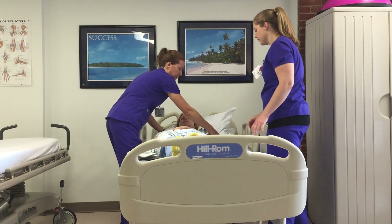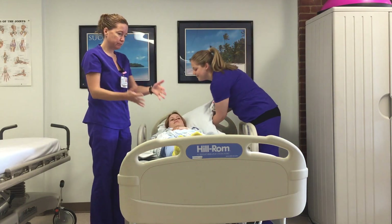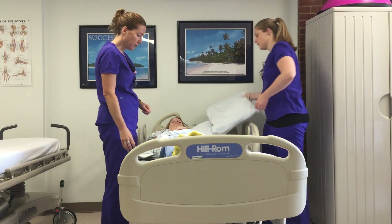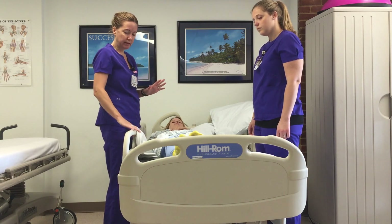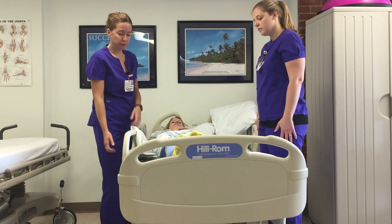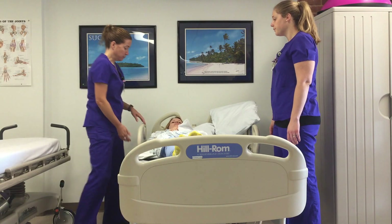Make sure that the head also comes over so that she's completely parallel and straight on the board. Depending on patient size, it may be a good idea to bring the bed rail up during that transition if you feel the patient is getting too close to the edge. Now I'm going to put both of the rails down.